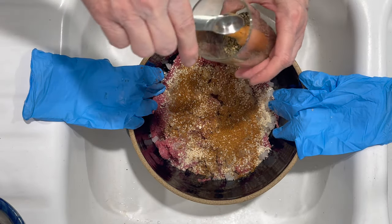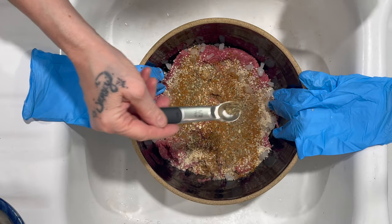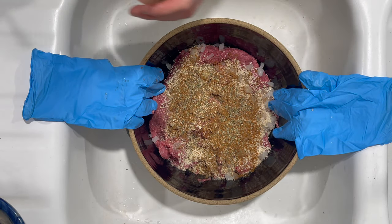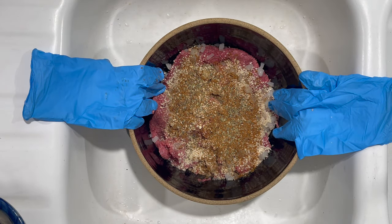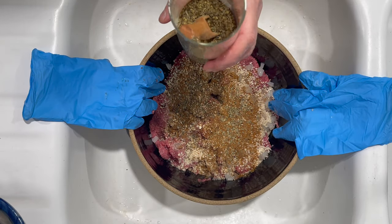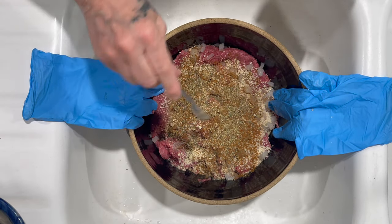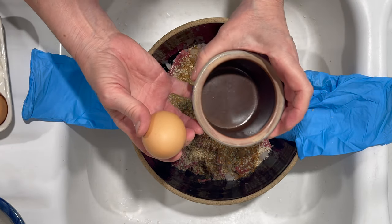Dried basil, half a teaspoon — it's not enough to be overbearing if you decide to use it in a sweet and sour sauce or even Swedish meatballs. Same thing for dried oregano, half a teaspoon more or less — it's not overbearing, just gives it a little bit of flavor. I always crack my eggs into a bowl one at a time.